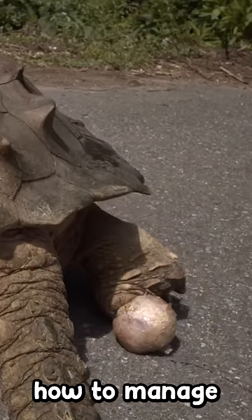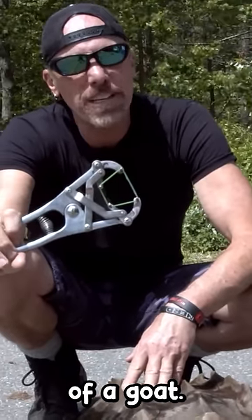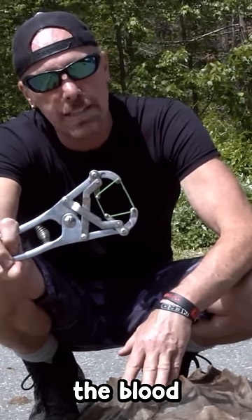So I have to figure a different way how to manage this. I'm actually going to try to get this over it and then cinch off the blood supply.